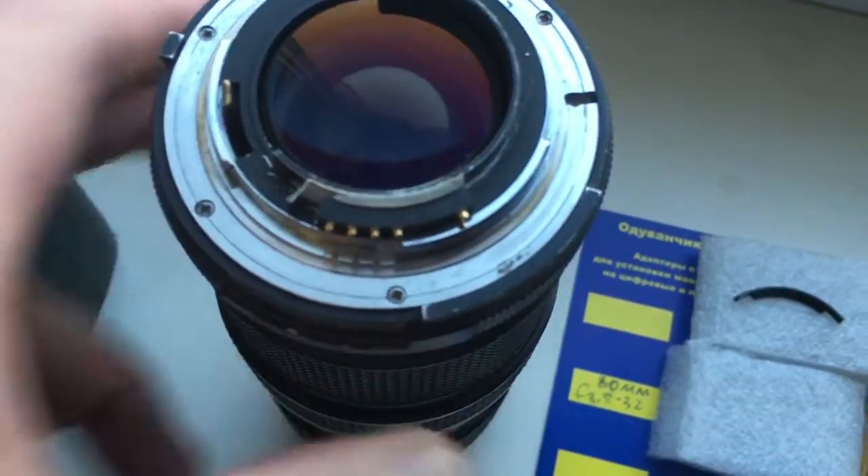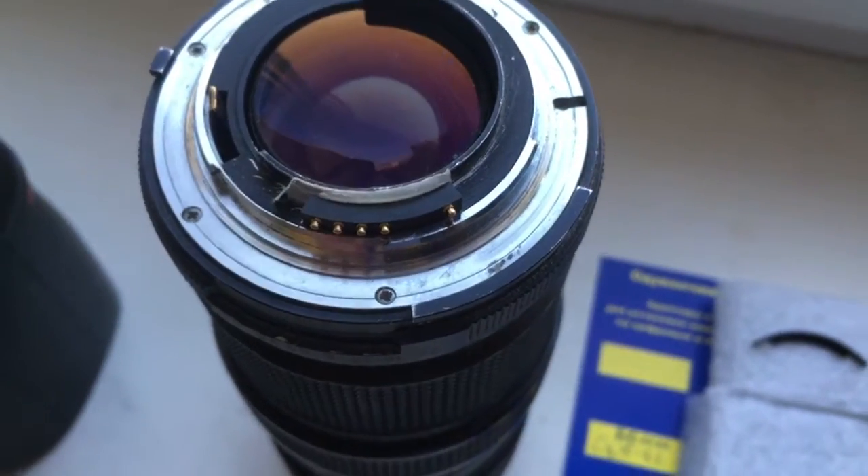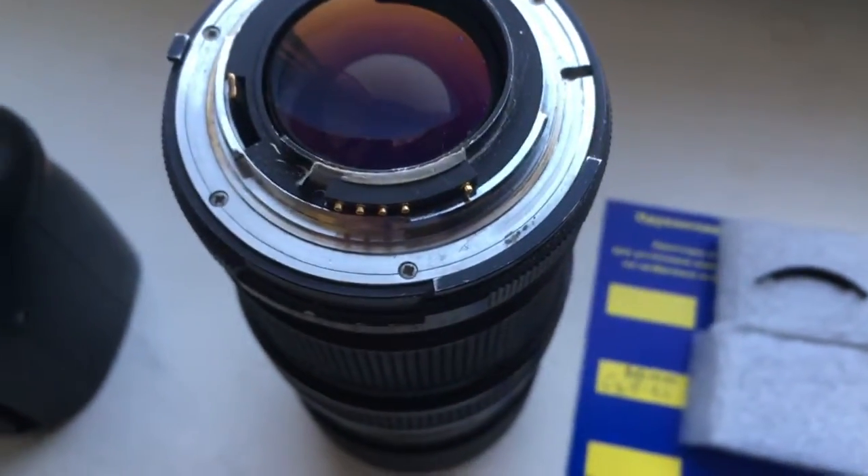Hello Susanna. This video is about your chip. Look, this is your chip on my testing lens. Now I check the chip on my camera.